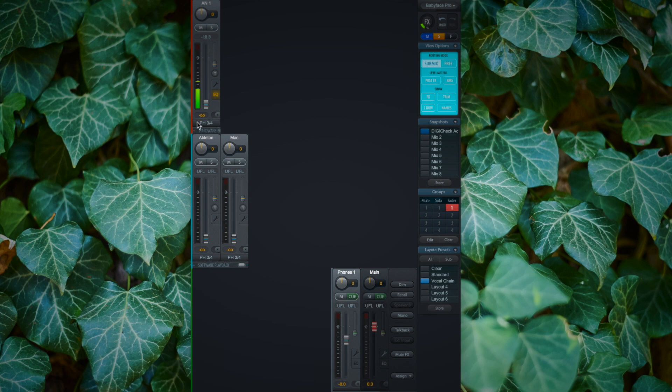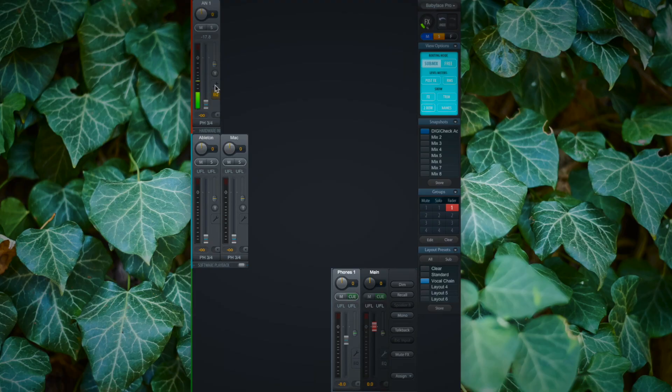If this is not the case, there could be several reasons. First, if we click on the toolbox icon, we can check if there is enough gain on this channel and increase or decrease it accordingly.